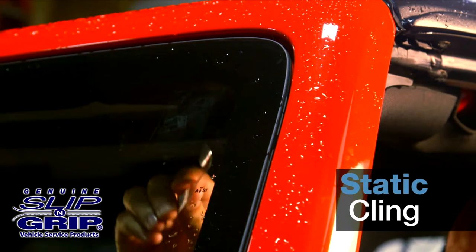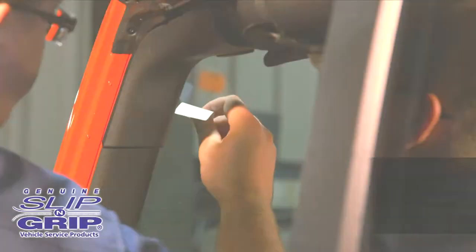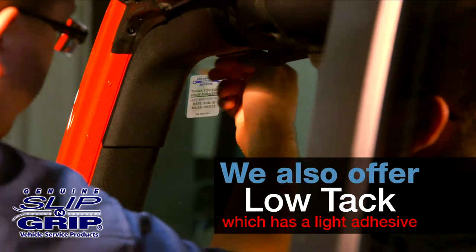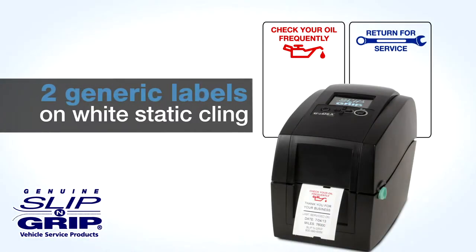Our generic labels and most of our custom labels are printed on static cling vinyl which will cling to almost any smooth surface. The other material type we offer is low-tack, which has a light adhesive. We stock two generic label designs on white static cling material.